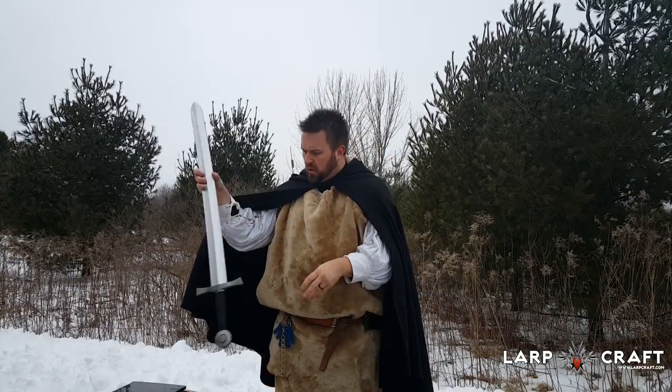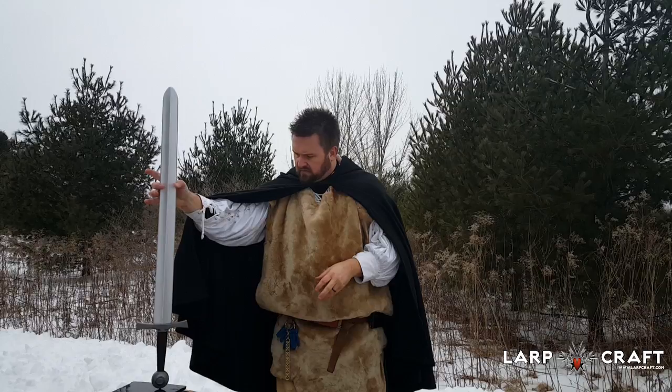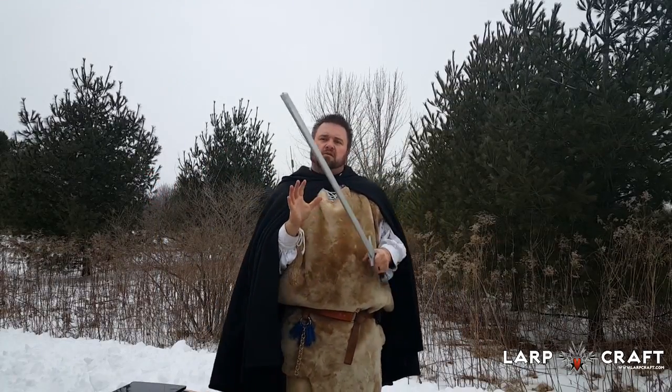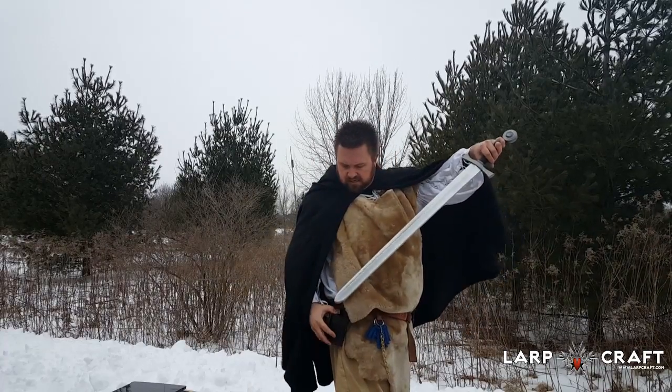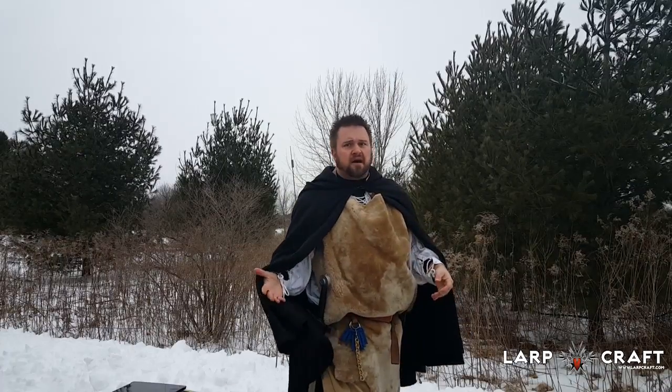For weight we are looking at fourteen point one ounces, so it's got enough heft to make it feel real but it's not too heavy where you're going to get tired. It'll fit in most frogs, very nice — not going to hang down and swing too low.